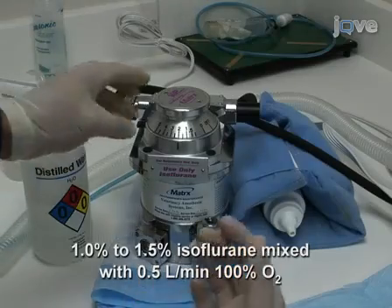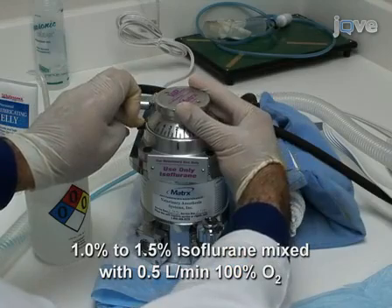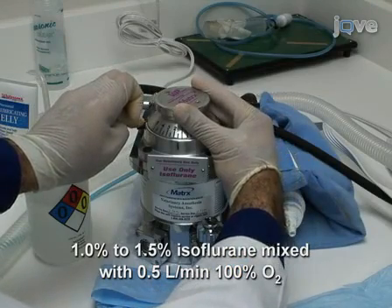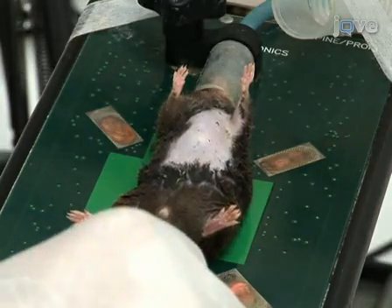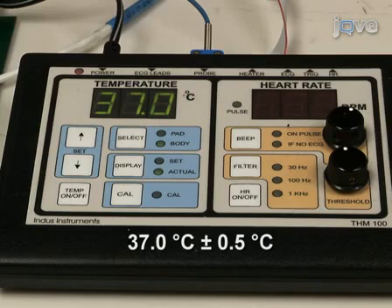If necessary, the level of anesthesia can be adjusted to obtain a target heart rate of 450 plus or minus 50 beats per minute. Gently insert a rectal probe to continuously monitor and adjust body temperature via the heating pad. It is important to maintain body temperature within a narrow range, as even moderate changes in temperature and heart rate affect cardiac function in mice.